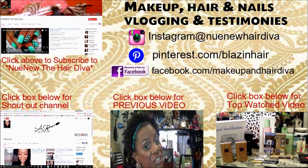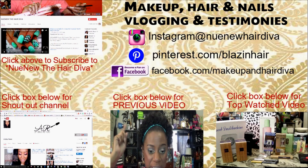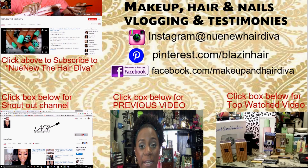Hey everyone, it's your girl Nunu the Hair Diva and I'm back with a ColourPop order. This is a requested video — a young lady asked me in my comments to see what I recently purchased two weeks ago from ColourPop. It is my fourth order, and if you have heard that they got brow products out, Nunu is trying to get her hands on some of that too. So first things first, I always...